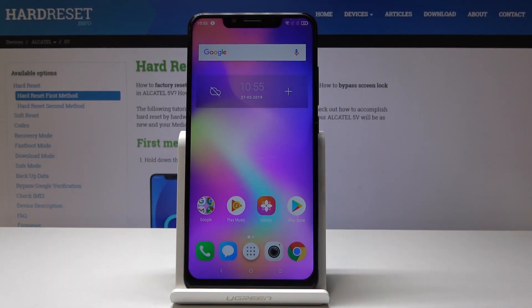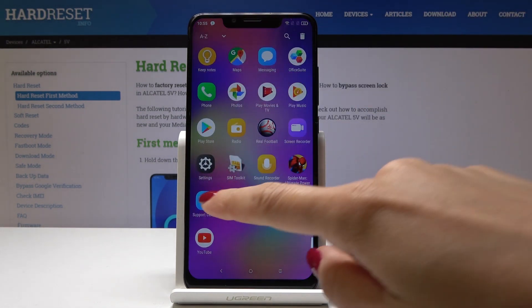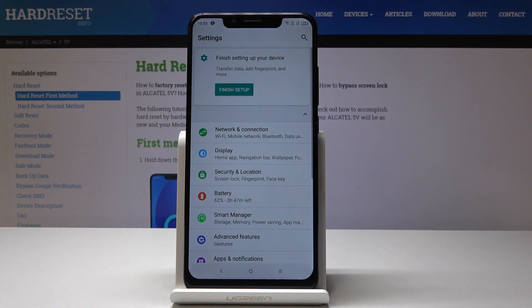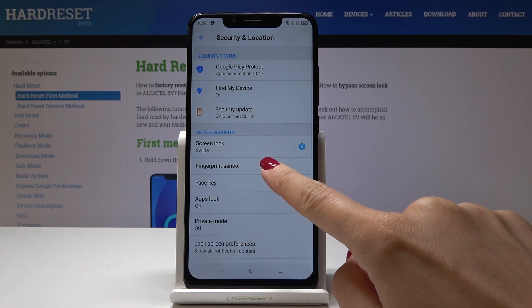Welcome to Alcatel 5V. Let me show you how to add a fingerprint on the following device. First, open the list of all applications and find and select Settings. Here you should go to Security and Location — it's the third option — and now click on Fingerprint Sensor.